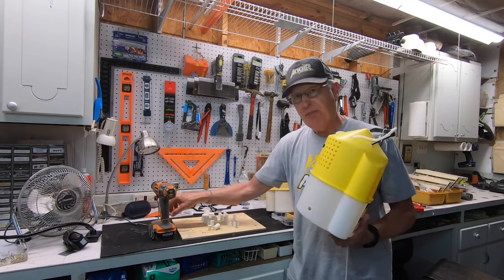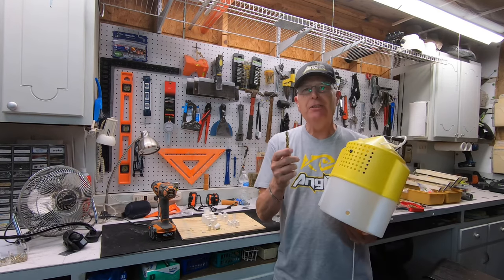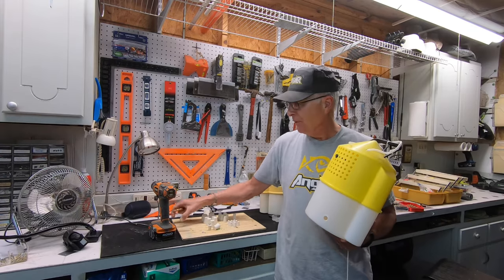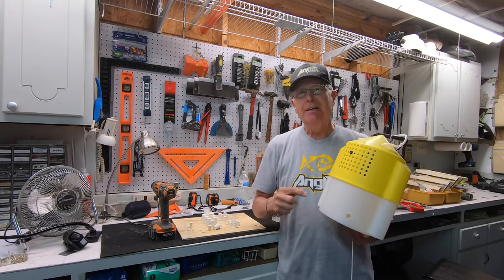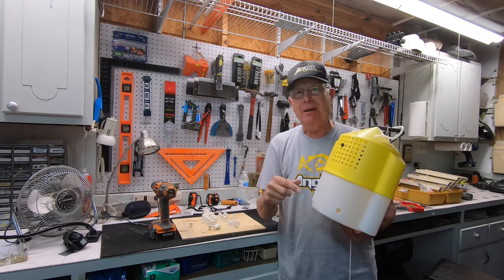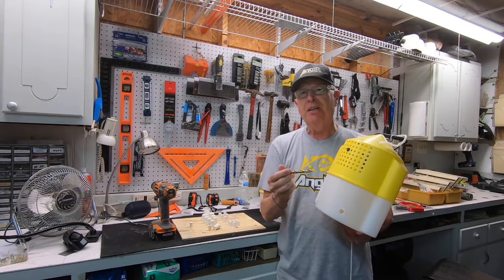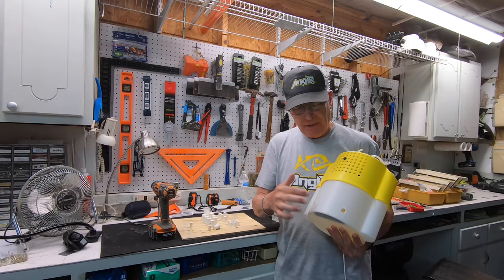One tip: don't take your half-inch drill bit — if that's what you're going to use with the double zeros — and go straight in with it, because the plastic is going to get all screwed up and peel all around. Start with smaller sizes and then work up to the half-inch. You can make as many of these holes down here as you want.